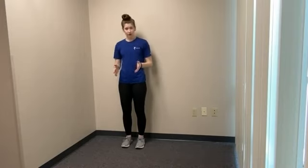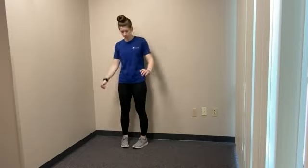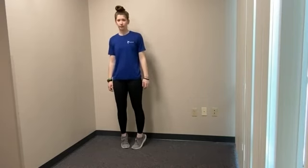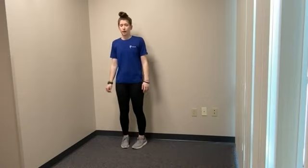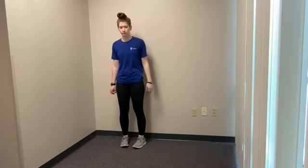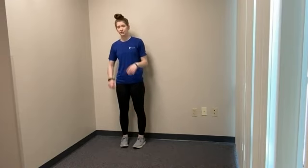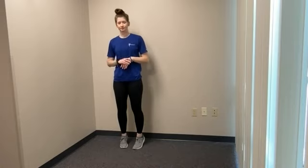Our next exercise: we're going to do heel raises, but instead of feet pointing straight ahead, you can have them point slightly in — kind of like a flying V shape. So your toes are pointed in, and same thing: go up on those toes, back down to your heel raise. You're coming straight up and down. If you need to hold on to something, feel free. Almost there — let's do two more. Very nice. Go ahead and take a rest.